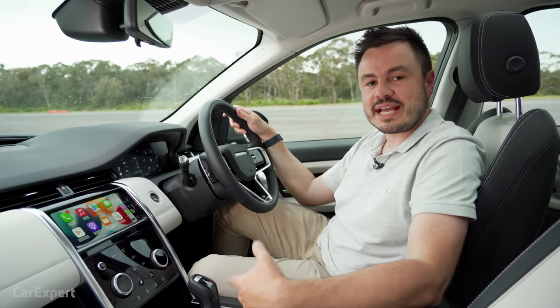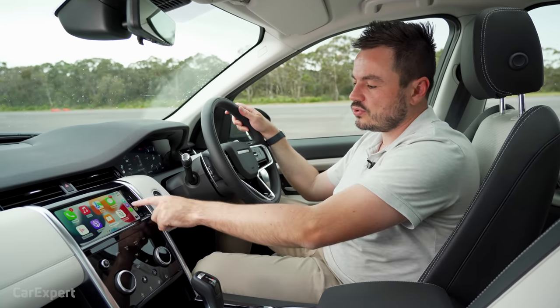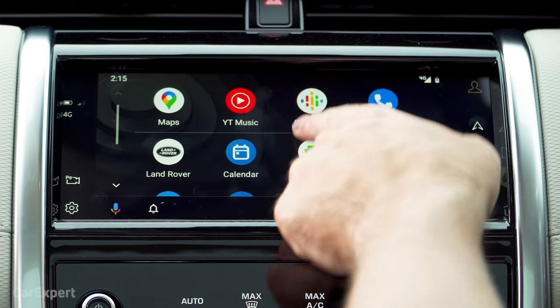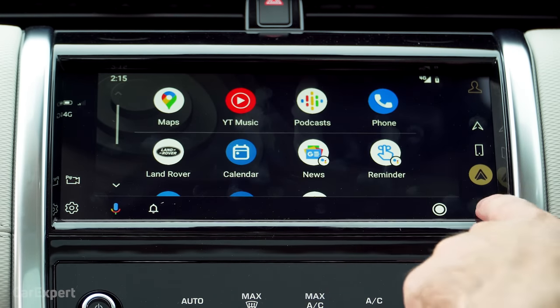Both Android Auto and Apple CarPlay are wired, so not a wireless setup. Android Auto also has full-screen integration and is nice and quick. So win-win on that front.